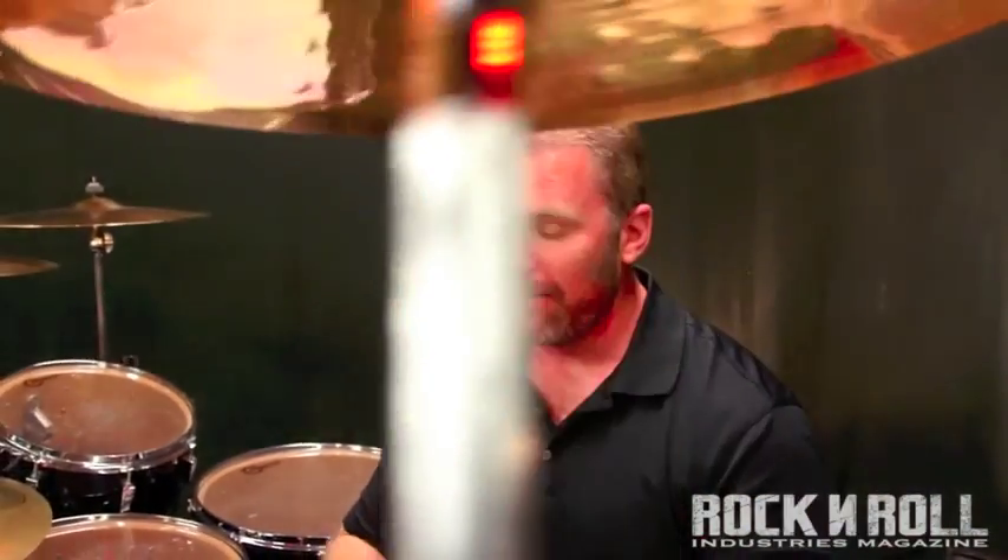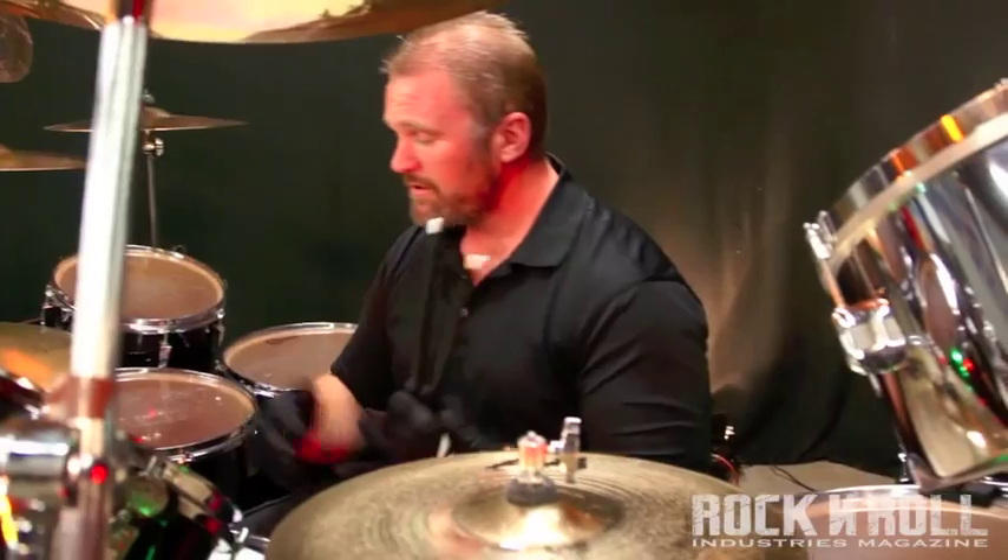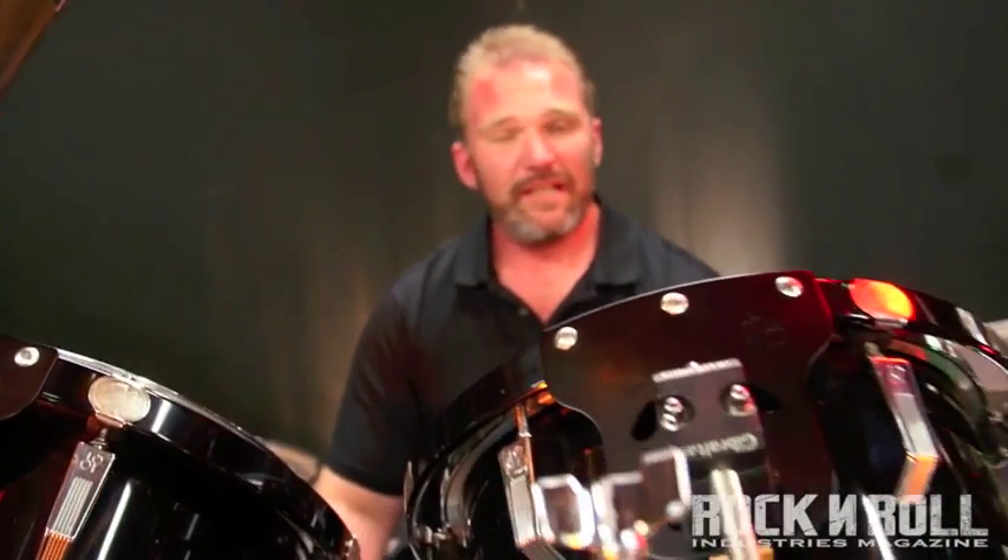A lot of times drummers concentrate a lot on their hands and kind of neglect the foot. So I came up with a real basic pattern that helps work with your timekeeping, gets you in the groove with the drum kit and the job at hand for the day, and also helps work on the foot pedal with your main kick. We have a double bass setup here today but we're just going to concentrate on the main kick, which would be my right kick.